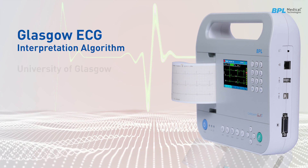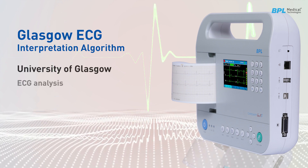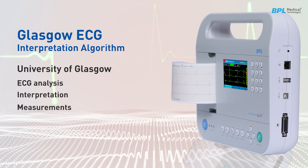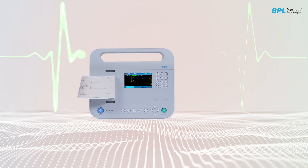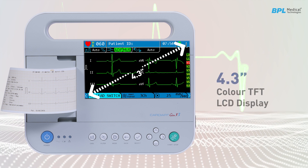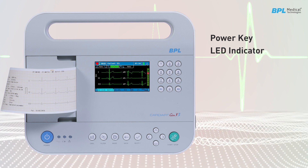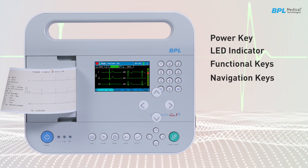The Gen X3 has the Glasgow ECG interpretation algorithm, developed at the University of Glasgow, which enables ECG analysis, interpretations, and measurements. The Cardiac Gen X3 features a 4.3-inch color TFT display, power key, LED indicators, functional keys, and navigation keys.